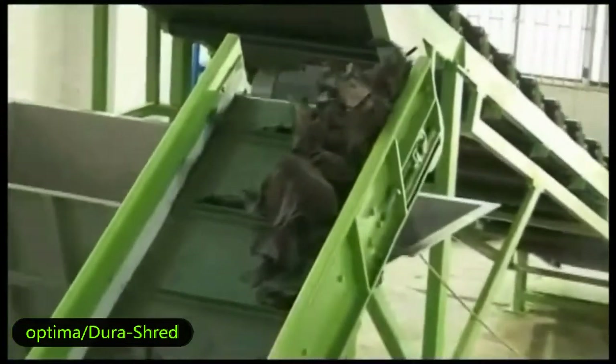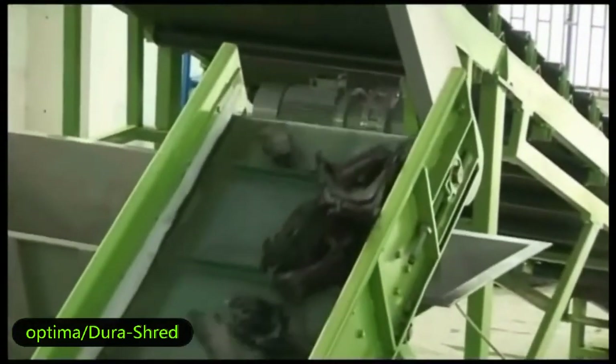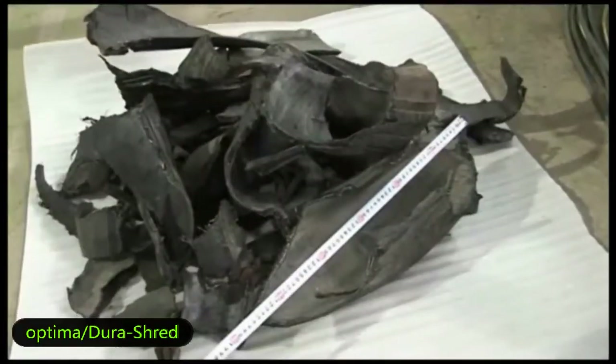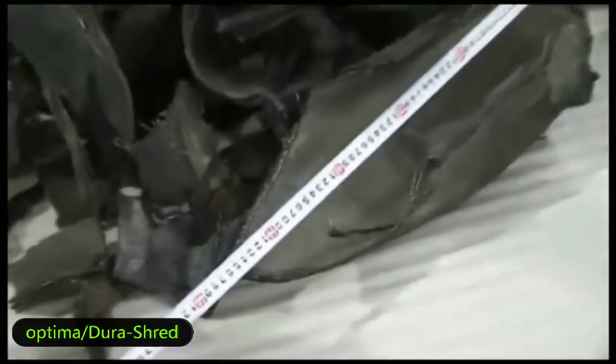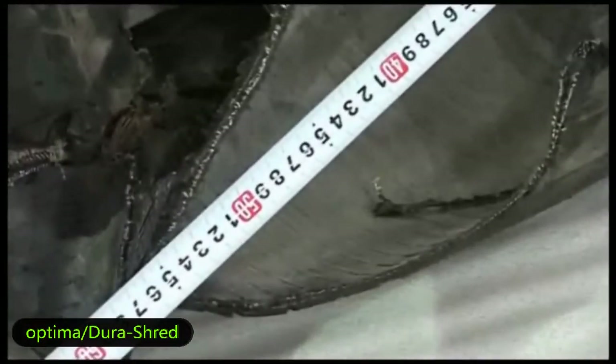We call this TDF chip. They can go through the screen to the next step, and the bigger stripes will go back into the shredder through the back conveyor to be cut again to meet your required size.